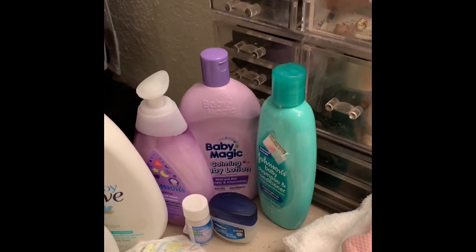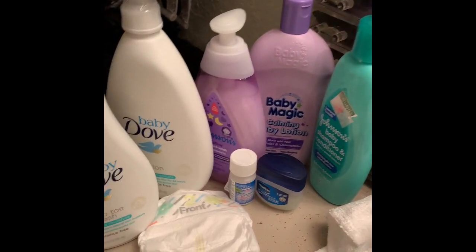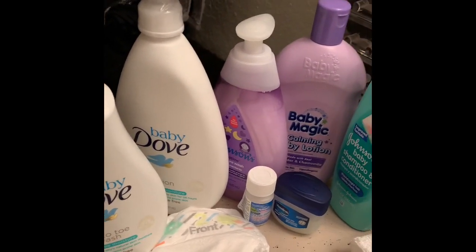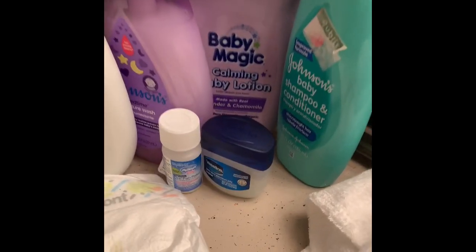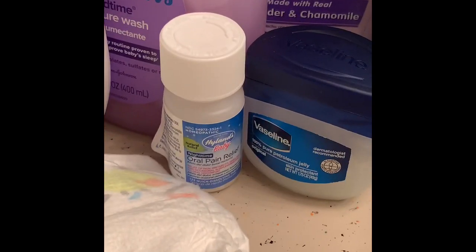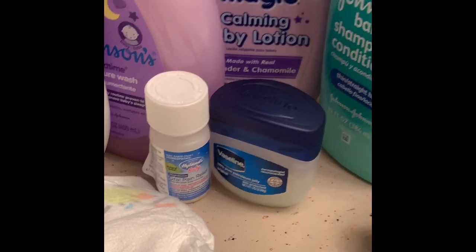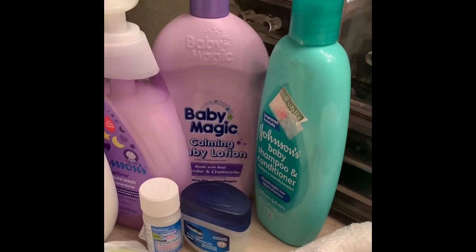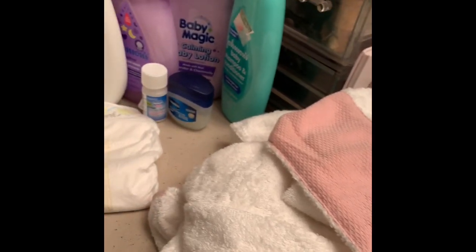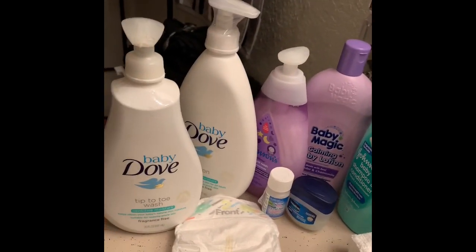So right here what you see is basically all the items I pretty much use on her at nighttime. These products are some of the things I definitely would use. You see me zooming in on these little baby tablets — it's basically for fussiness if their gums are irritating them or in pain. That pretty much works for us, so I use those for her at night.